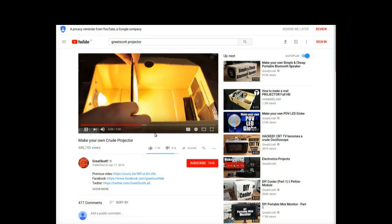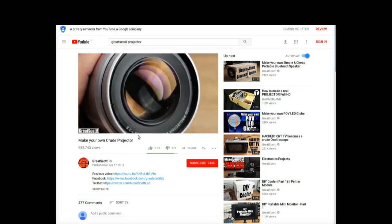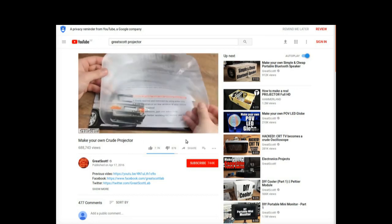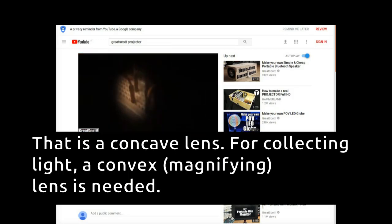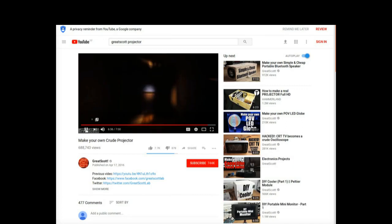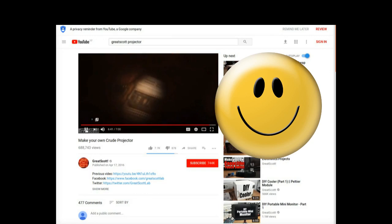There is a video by Great Scott about his projector experiment that shows these two lenses, although he got the wrong type of Fresnel lens. Judged by the quality of the other stuff that he makes, it is hard to believe that he didn't know better. Maybe he did it on purpose so that people can write funny comments under his video.